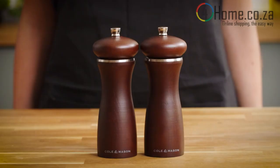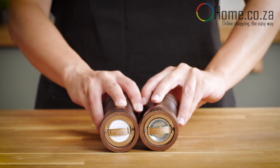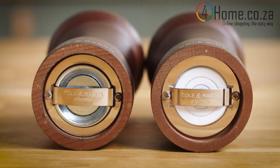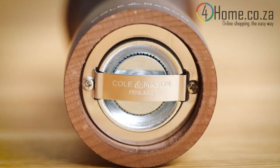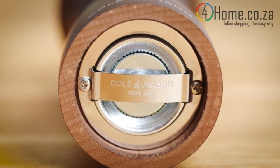Another way to tell your salt from your pepper mill is to look at the grinding mechanism at the bottom of the mill. If the mill has a metal grinding mechanism, this will always be your pepper mill, as salt should not be used with a metal grinding mechanism.